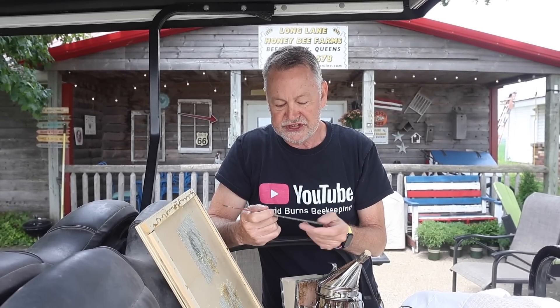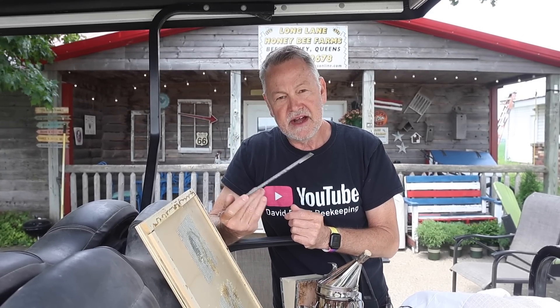I used to have some beekeeper inspectors that walked around and did inspections on my hives. And after they were done, they would throw their hive tools in their smoker — the heat of the smoker. They were feeling like the heat and fire of the smoker would kind of burn off any American foulbrood spores, stuff like that, and that they wouldn't transfer it from one bee yard to the next.